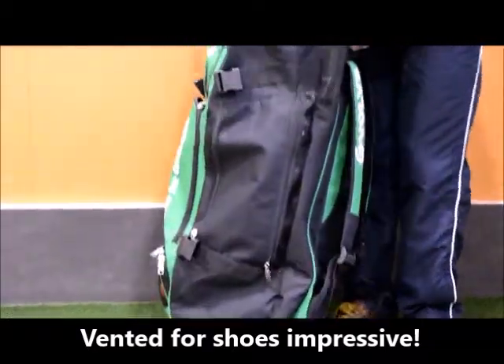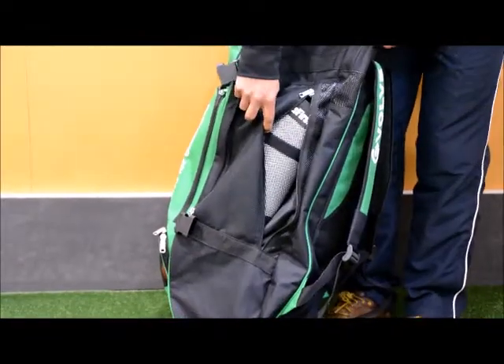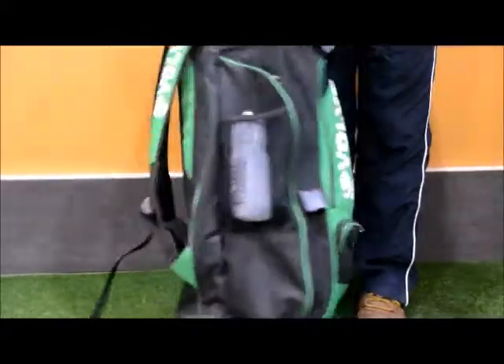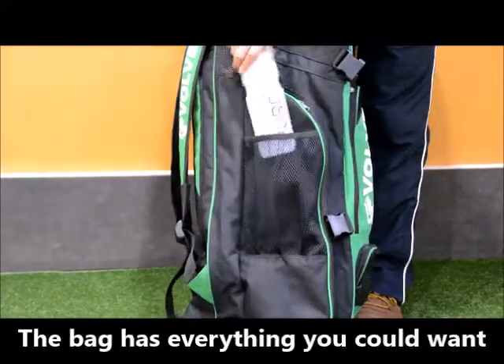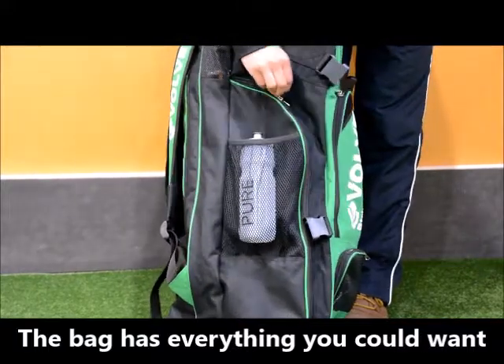Moving to the side of the bag, you've got a vented compartment for your shin pads that fit inside there — adequate space for that. On the other side of the bag, you've got an area for your drink bottle, which is pretty cool, and also another mini side pocket there as well.